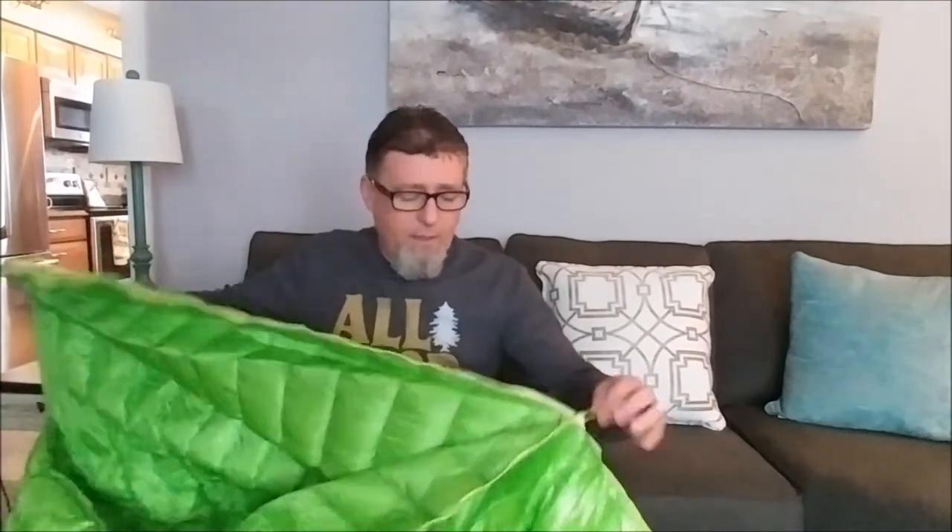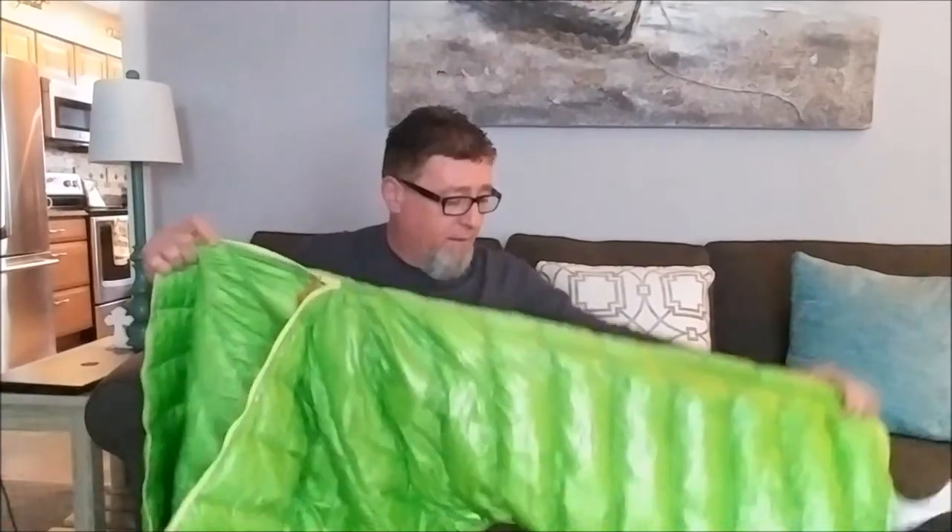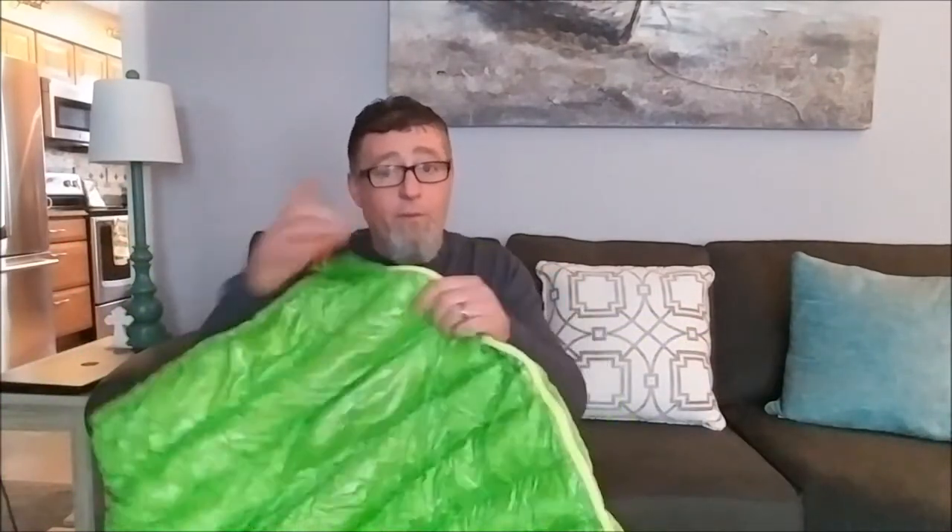Also, it's 800 down fill, so it's going to keep you warm down to 40, 45 degrees. The cool thing about this one — the reason I'm going to switch over and use this this year — is because it weighs like 16 ounces. It has a zipper on the side here and it kind of opens like a quilt. It doesn't go all the way down and it has a nice foot box in it. The material doesn't get caught up in the zipper when you're zipping it up, which shows a little better quality anyway.